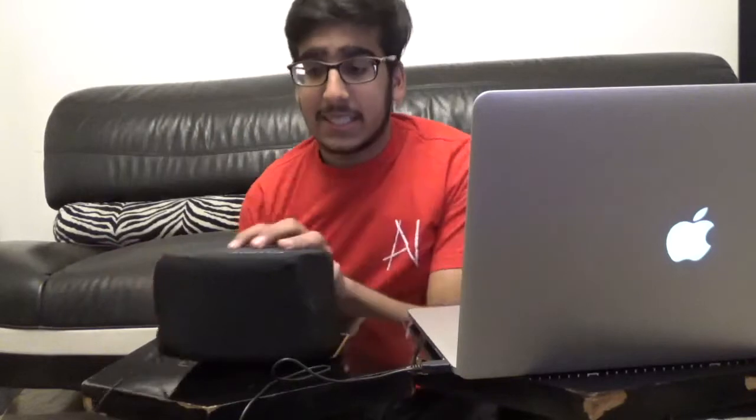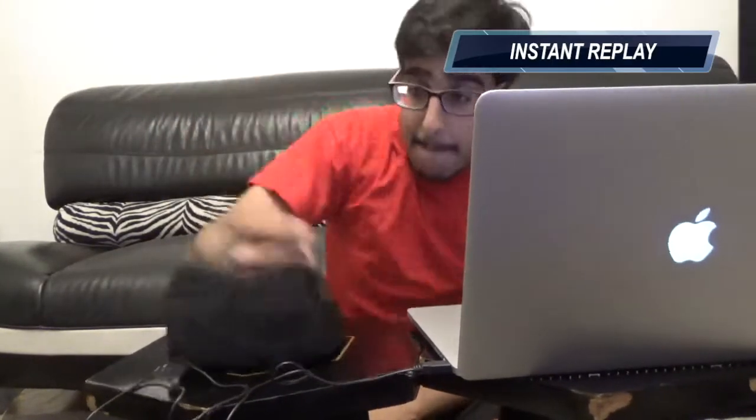So basically, it's just an enter button. It has a cushion, and I think there's a button inside. Apparently you're just supposed to press it anywhere. I'm going to type in some random sentences, and after every sentence I'm just going to be smashing this to go to the next line. Then I'll show you.